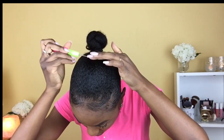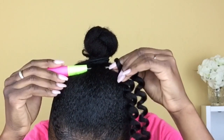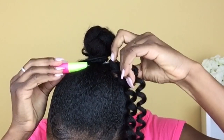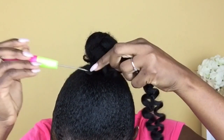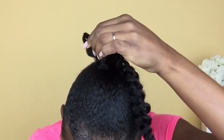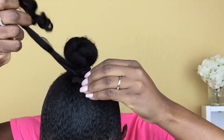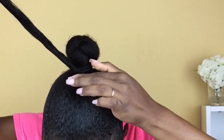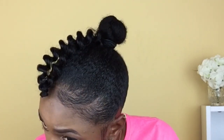Now I'm taking my crochet needle and inserting it into the flat portions of my hair, then putting the hair in the crochet needle, closing the latch, and pulling it through — just like any other crochet method. I'm only going to be tying the hair once, and I'm only using one pack of hair for this hairstyle. I'll be linking the hair I'm using in the description box, so be sure to check that out.